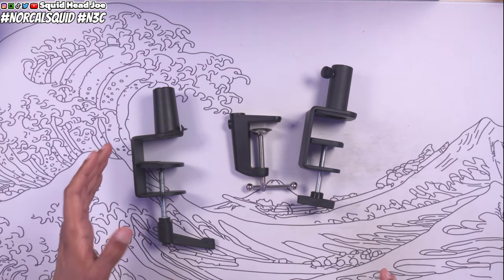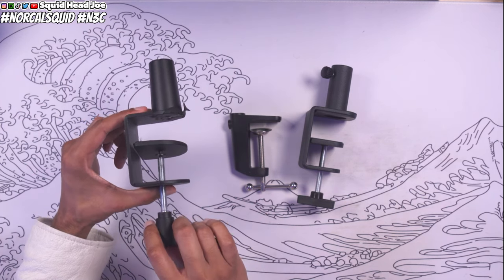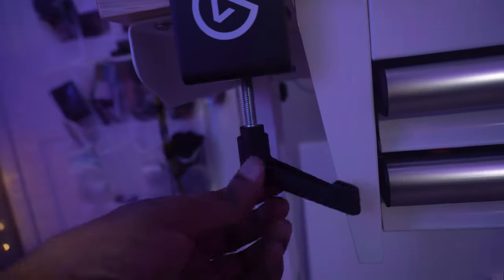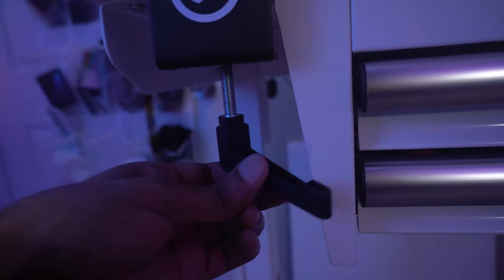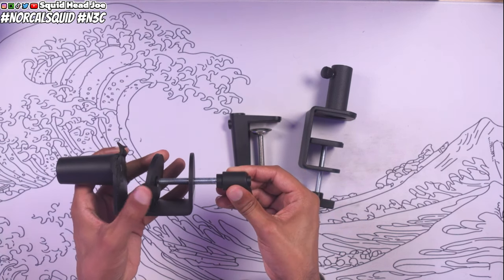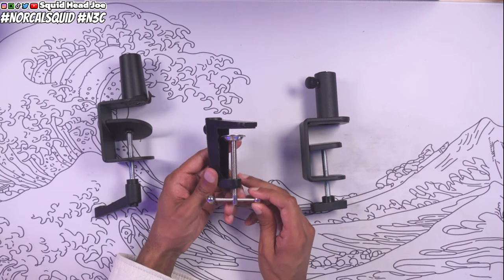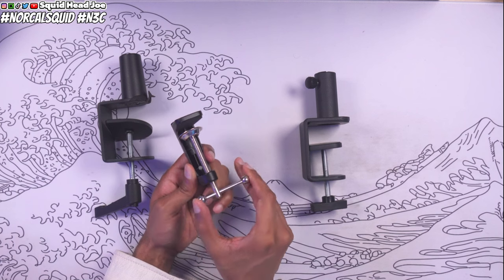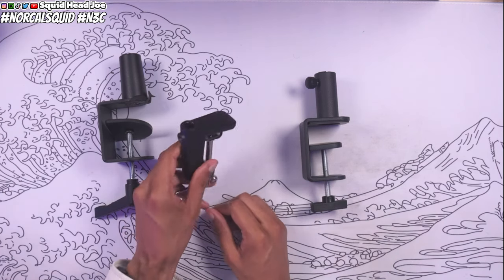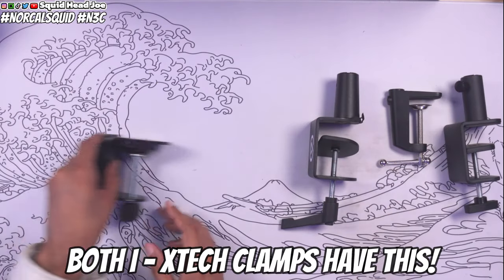Traditionally with a microphone boom arm you have to pull this mechanism down to reposition it if you're running into issues like hitting a wall or you can't fully articulate the 360-degree ratcheting motion. You pull this slot down, twist it, fix it, and continue to ratchet. This mechanism is something I do not like. In comparison, the traditional cheap microphone boom arm you find for like $10 on Amazon just has little ball weights with no padding — it's going to ruin your desk and be a frustrating experience.